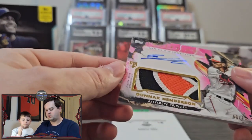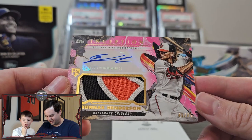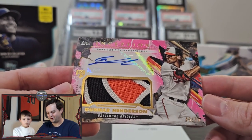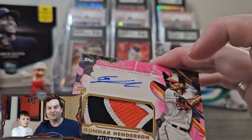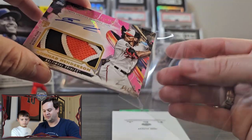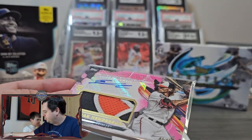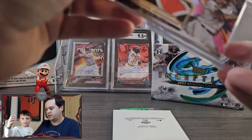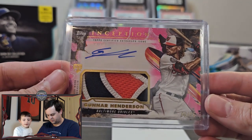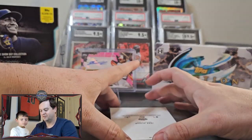Oh my God — we got the hit! Gunnar Henderson sticker auto patch. This is Gunnar Henderson rookie patch auto numbered at 75. Wow, that's awesome. American League Rookie of the Year, Gunnar Henderson RPA. Let's take another look at this one, guys. That probably just paid for the box — most likely paid for the box.